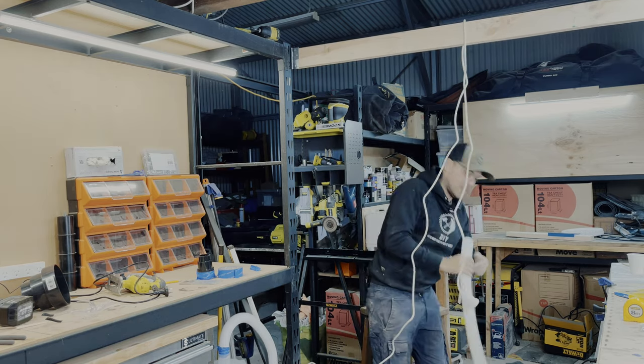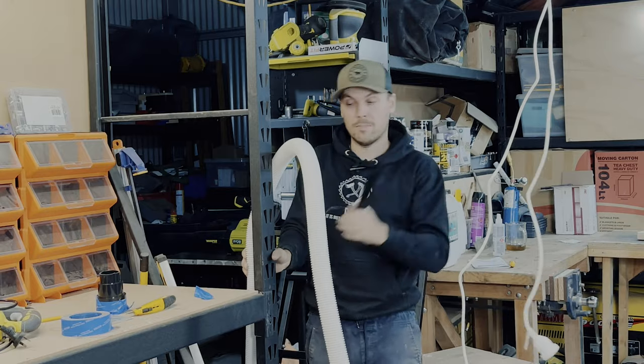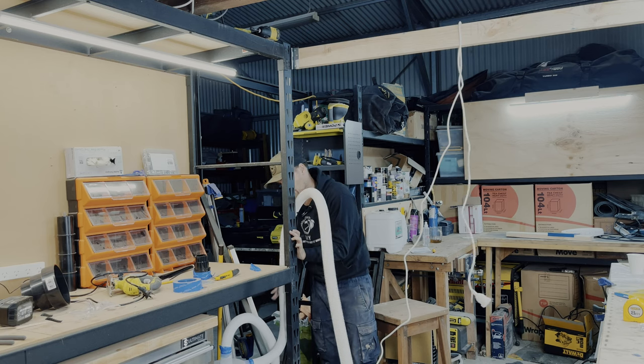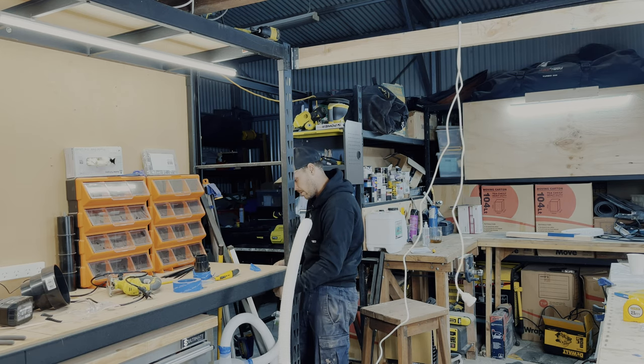First we have to do this piece here, and then we cable everything up and test it out. We're doing the piping with cable ties, same as the power cable, and we just get it up and running. Then we plug in the original one from our Ryobi shop vac and we're basically done with our project.